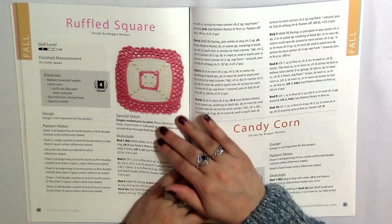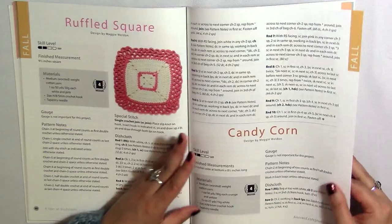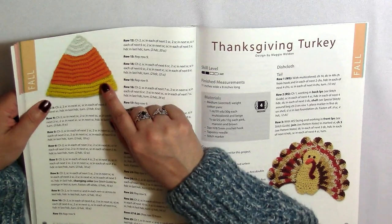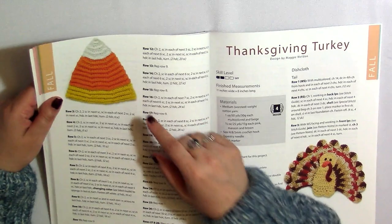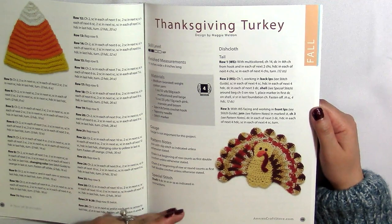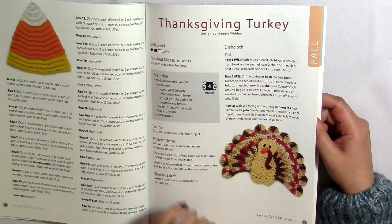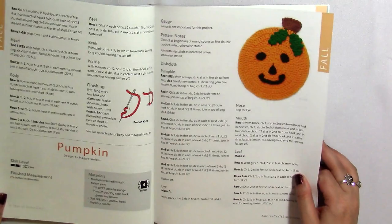We're into fall and we start out with this Ruffled Square — I personally don't see what's fall about it, but I do like it, I think it's pretty. This next one is really cool: she did a really good job of making a candy corn because that's exactly what that looks like — nobody would get confused. And this Turkey — she used variegated yarn to make the feathers, so it looks more like a wild animal. I like that, and of course that would correspond to Thanksgiving.